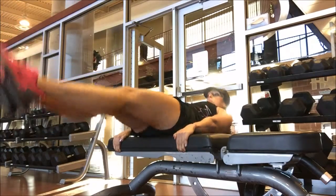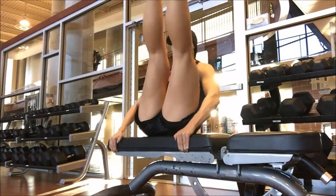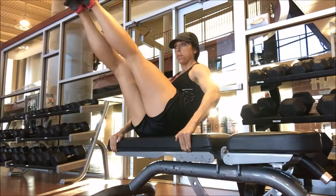You can do these fast, you can do them slow. These are some straight leg V-ups, which are a little bit more difficult, and then you can turn them into some windshield wipers.